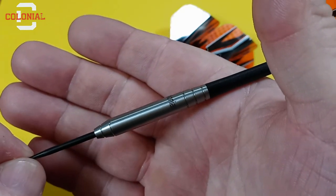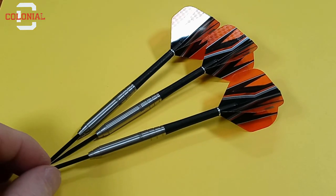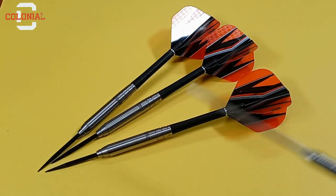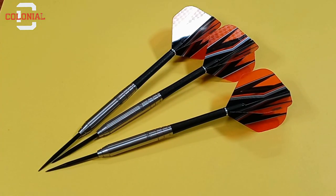Yeah, as you can see they're super nice. I'm about 99.9% sure these are made by Shot. I mean, these darts are made in New Zealand — who else makes darts in New Zealand? So I'm going to say Shot makes these, and the quality you would expect from them is what you'll get with Colonial.